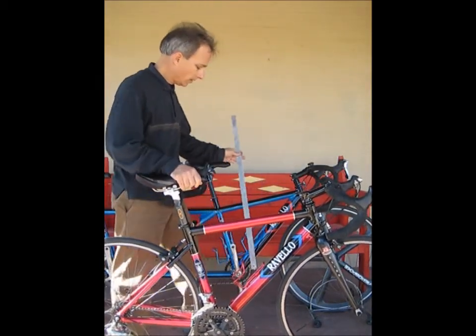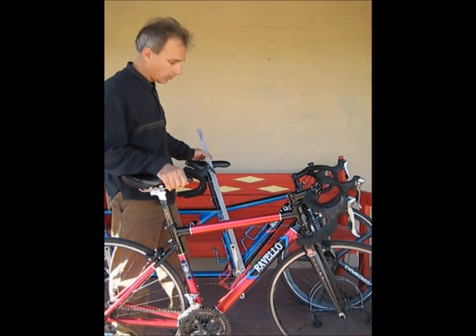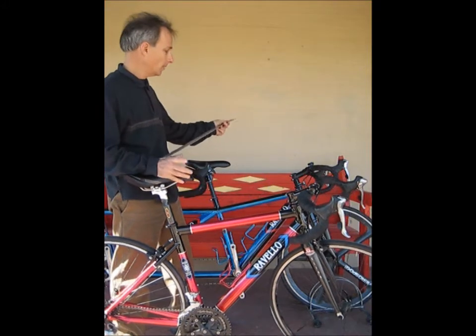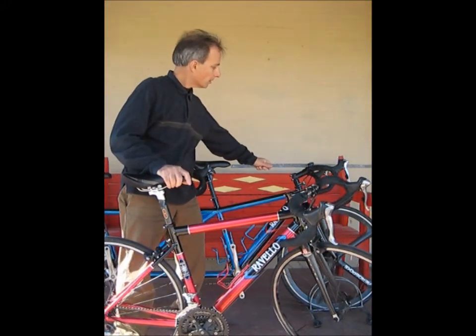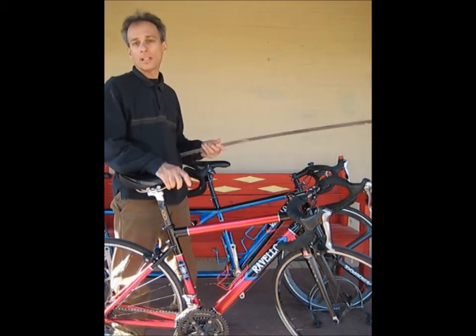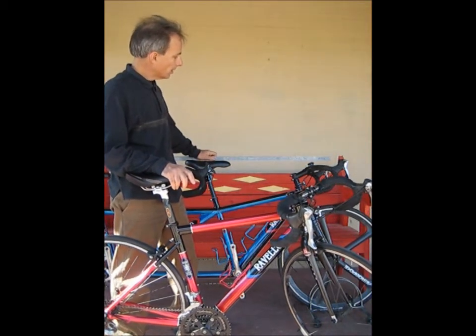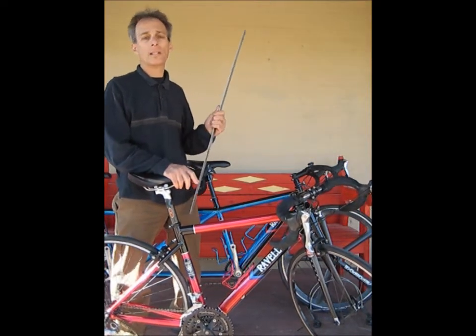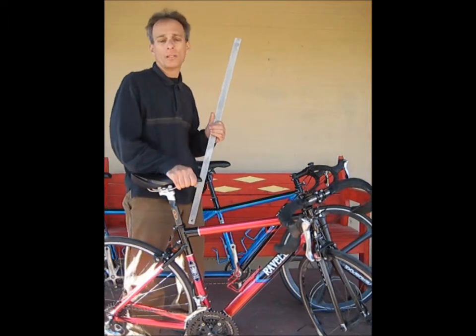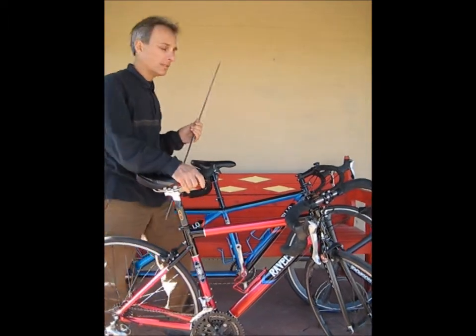Take all those measurements over to the tandem. What do you know — it's just under 28 inches, about the same. Then measure the reach and it's just under 19 inches, pretty close. And the handlebar drop is closer to two inches than three. So this is pretty much set up for the captain.